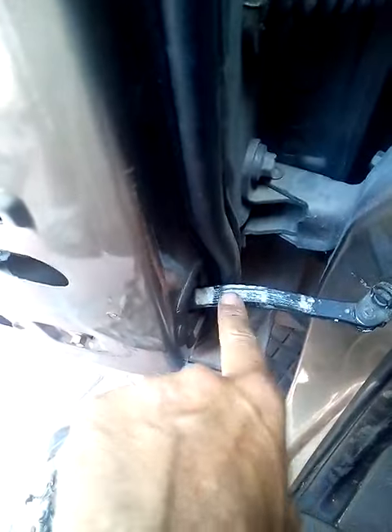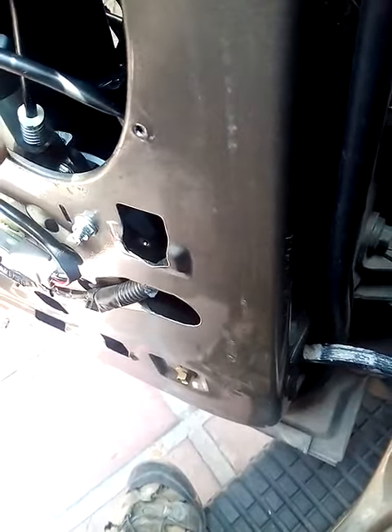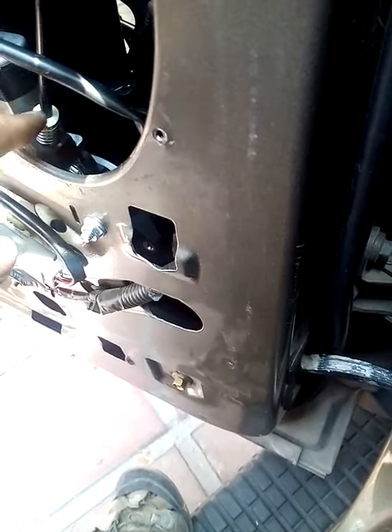However, this little thing here called a limit strap was slamming into the aftermarket regulator cable. You can see this is